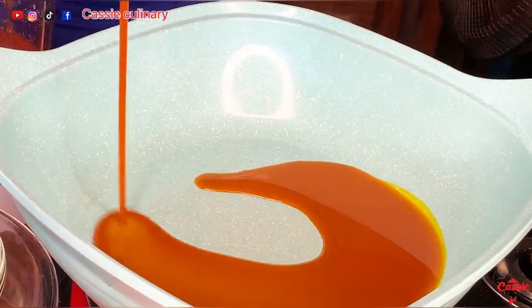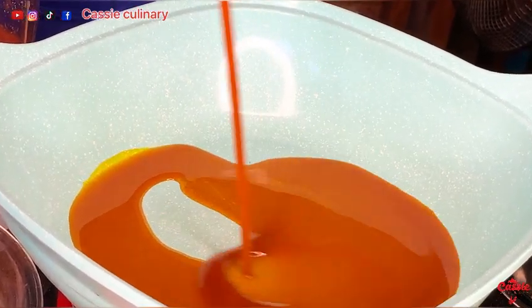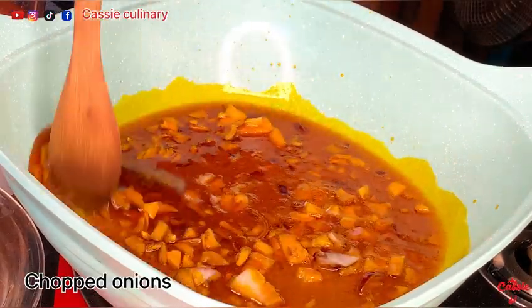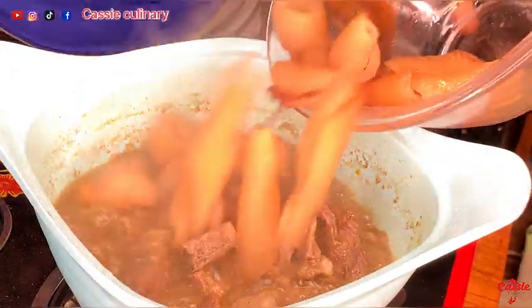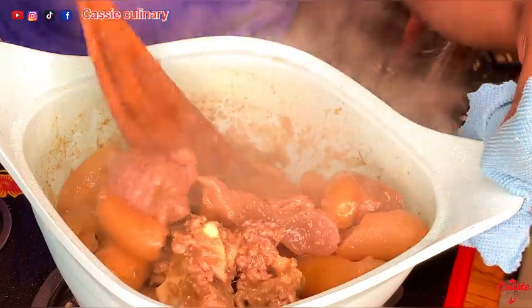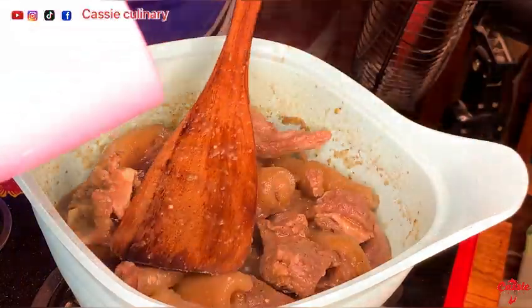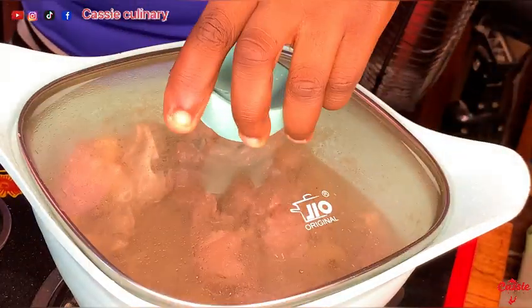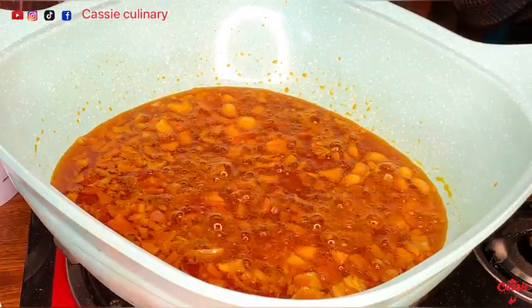In a pan I added my red oil — palm oil. As that is frying, let's check on our protein. This is where I added my pomo or wele. Because I didn't want it to be very soft, I added a little bit of water since I really need the stock for the stew, and I covered it to cook for about five minutes.